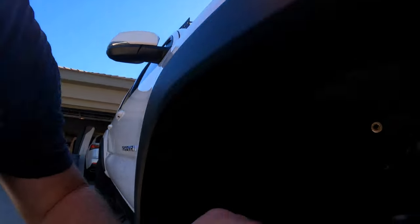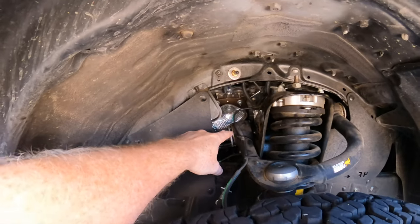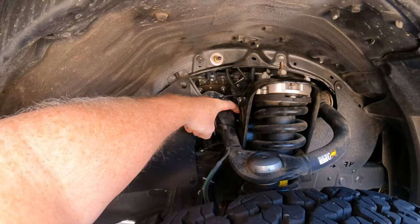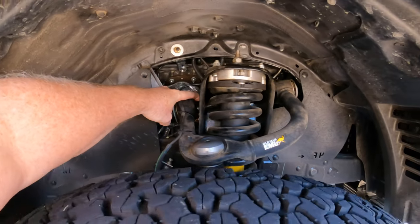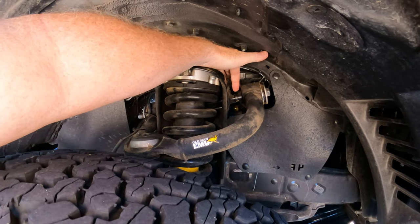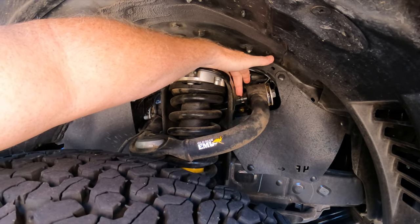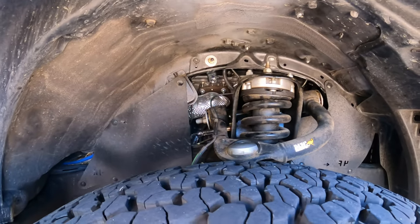So then I go take a look and here's what I found. I'm gonna turn my light on so you can see underneath here real well. So here's what I thought it was first — the bushing has come out of the Old Man Emu lift. You can see I have separation right here between the bushing and the post. That's not supposed to happen. So that's what I thought it was first.